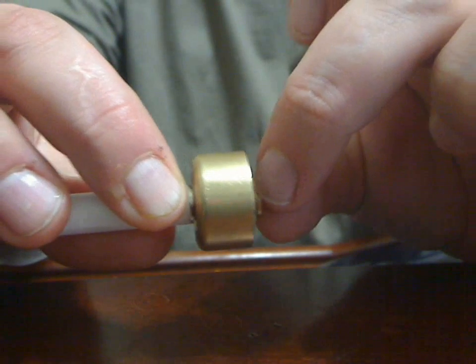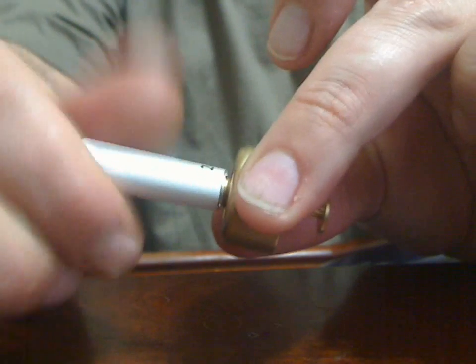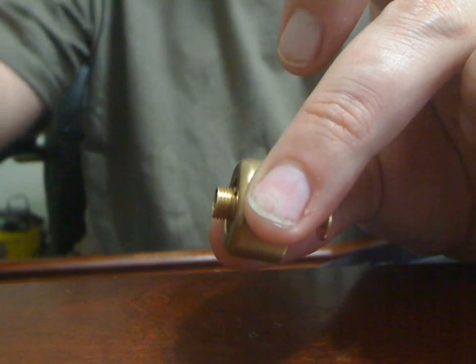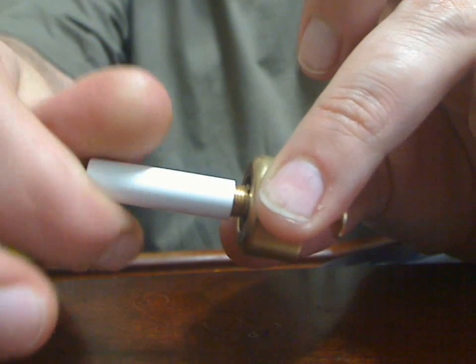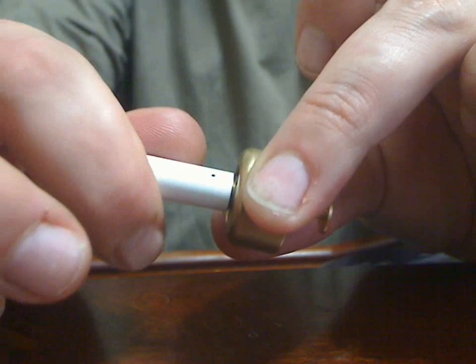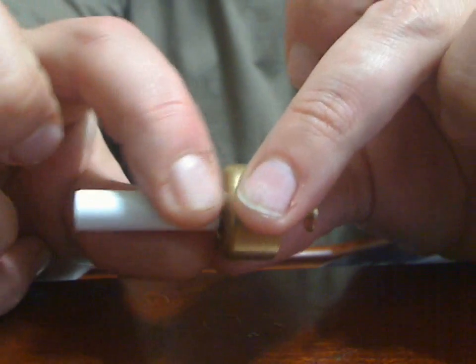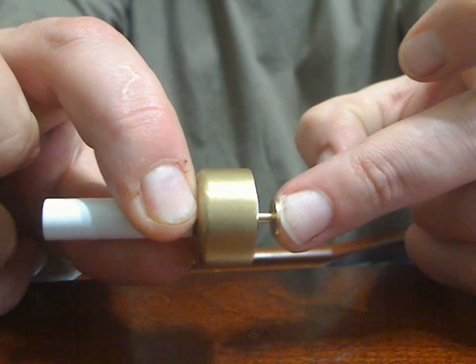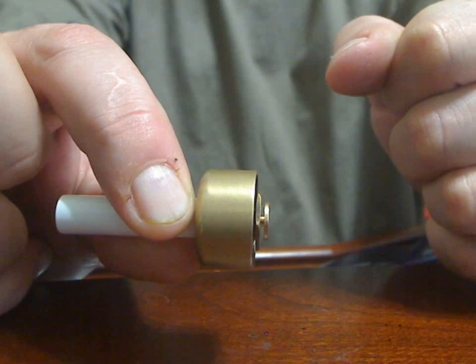Now we'll just grab that center pin and pull it out. I'm going to remove the cartomizer. The 901 works on the same adapter — screw it on, no need to be forceful, finger tight is fine. Push the center pin in and install.